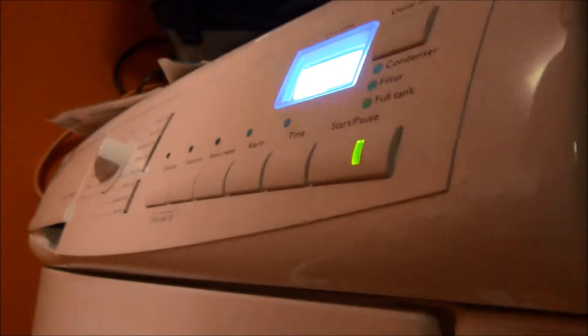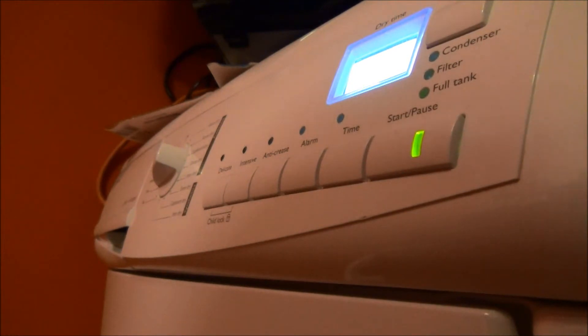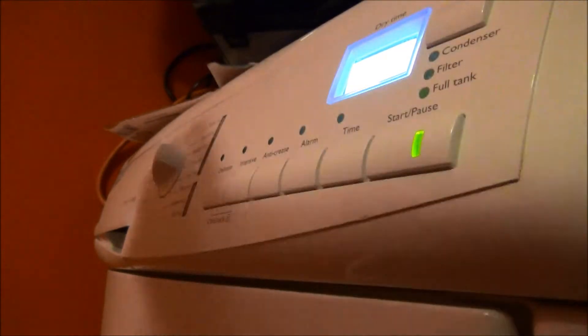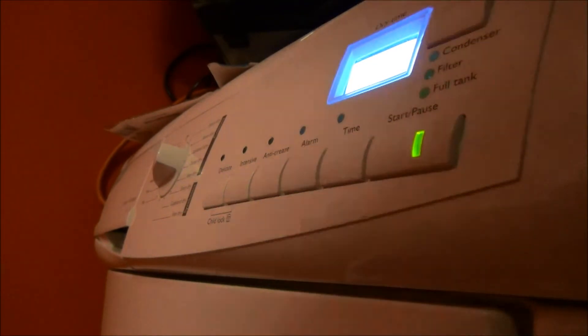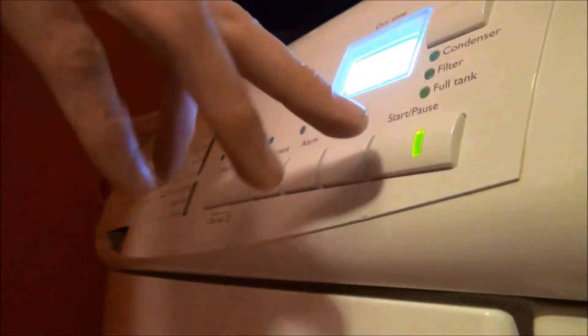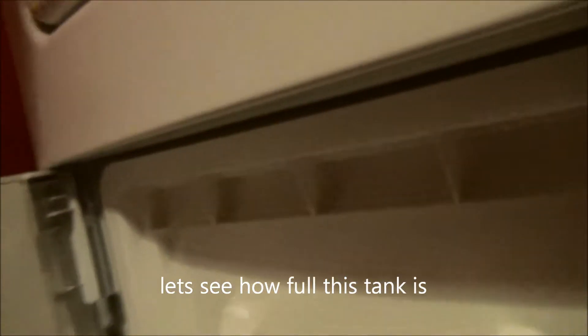Basically what the condenser does — just to let you know — is that the water goes to the bottom, condenses, flows down into a tray. Then there's a pump that pumps it up, but what it's actually doing is pumping it up, spilling it over the tank, over the side, then going down the little hole at the back, which goes back down into the bottom into the tank. So all it apparently does is just keep filling up the water. Since I'm so sure the condenser light will not come on, I'm going to pause it and see how much water is in the bottom.